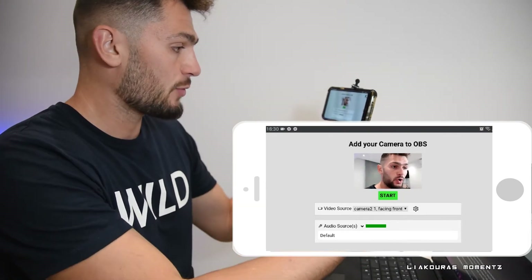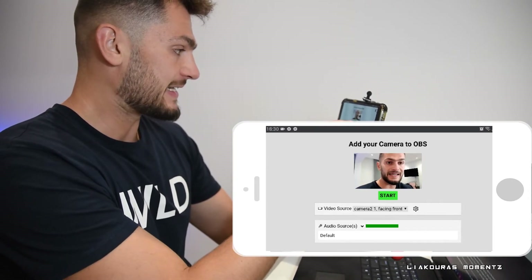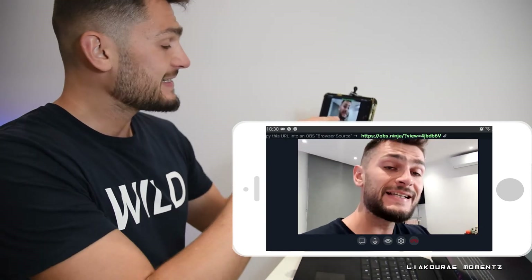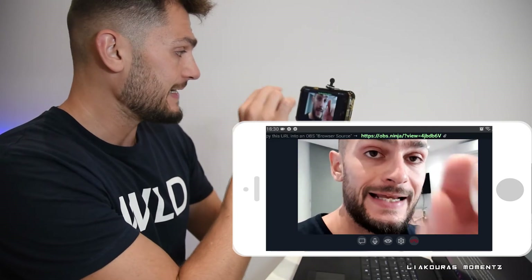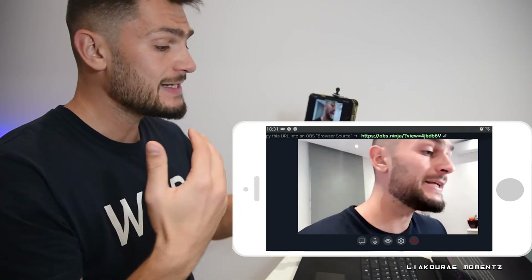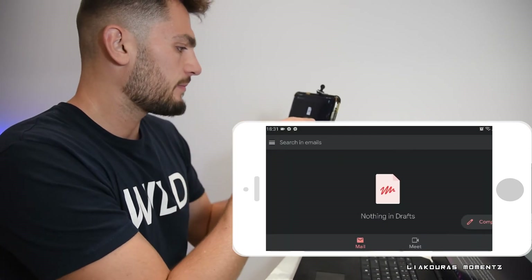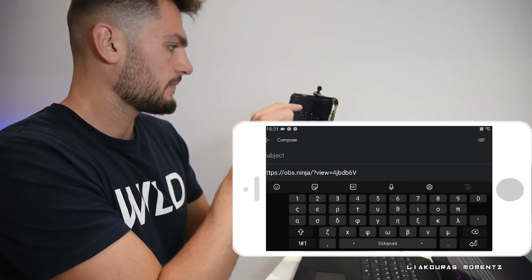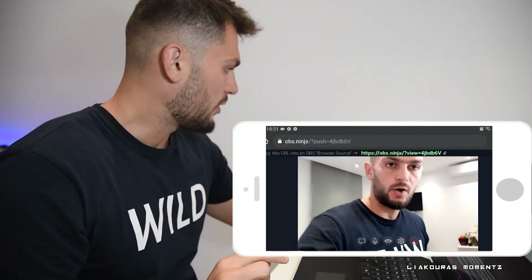I'm going to select 'Add Camera to OBS' — the second option — and immediately you can see yourself on the screen. I'm going to click Start, everything is fine, I'll use the front-face camera this time. Immediately it gives you a link at the top, and it says 'Copy this URL link into OBS browser source.' So I'm going to copy it and send it back to my PC. I copied it and I'm going to go to Gmail and use a draft email again — paste it, close it, and it's saved as a draft.